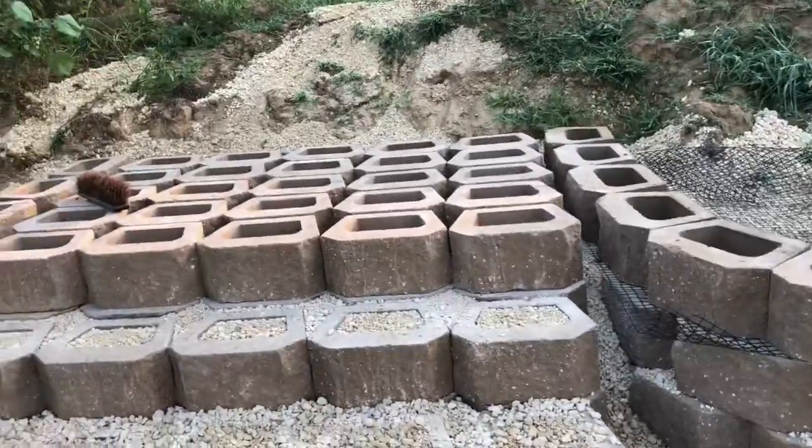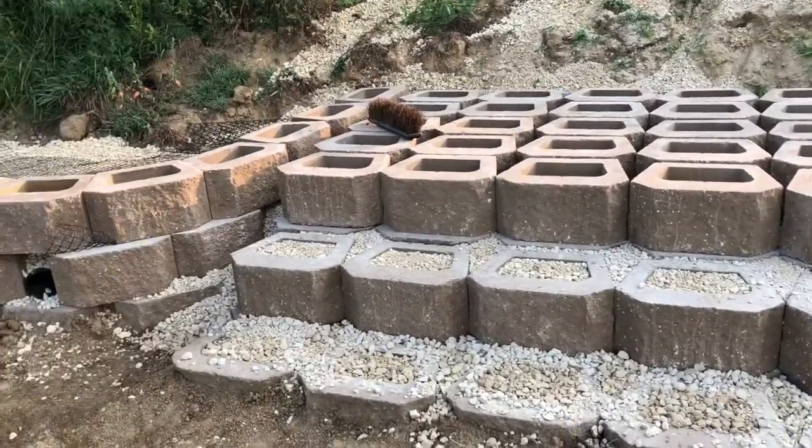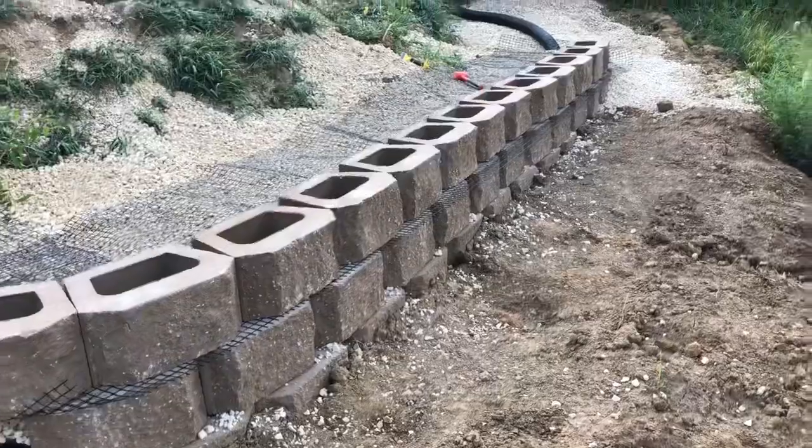We snuck out here a bit early today before it gets too hot, to see if we can keep going.